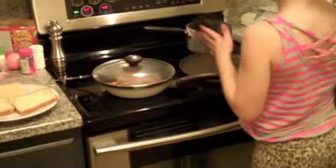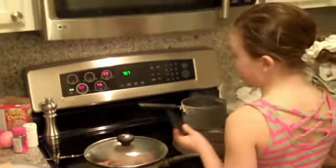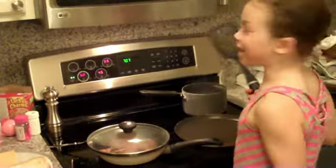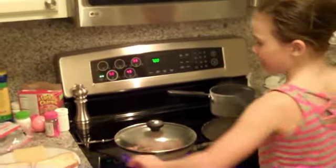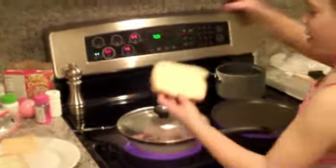Right now we're waiting for the pan for the grilled cheese to heat up so we can put the stuff in it. And we're waiting for the pot for the spaghetti to start boiling. So you're going to put the grilled cheese in? Yes. So you put that butter side down or butter side up? The butter side goes down.